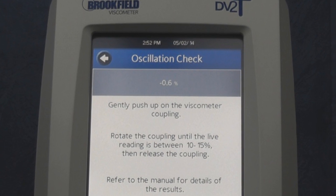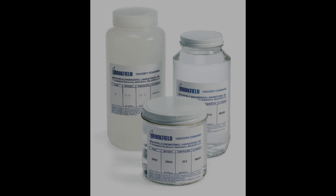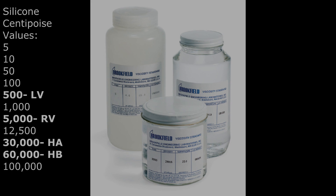If the unit fails the oscillation check, make sure the bubble level is centered, re-auto-zero the unit, and perform the check again. If it still fails, perform a calibration check using the appropriate standard as outlined in the operator's manual to see if the instrument is within tolerance. If this calibration check fails as well, call Brookfield Engineering or an authorized dealer to have the instrument serviced.